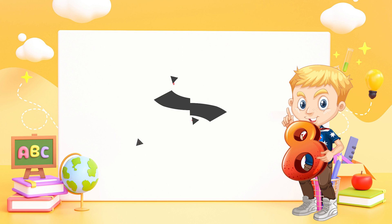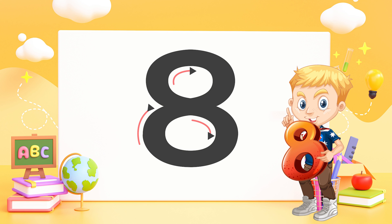Eight — make an S but don't you wait. Go right back up to make an eight.